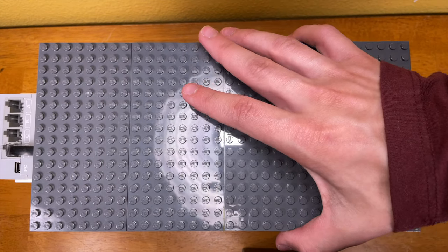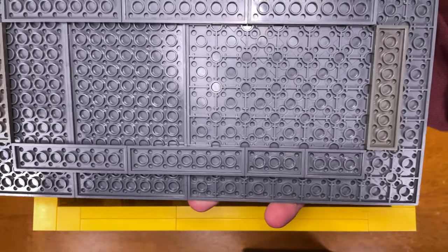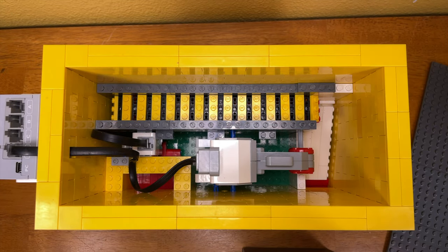In order to reload the machine with more cat treats, the first thing you need to do is remove the lid, which is loosely attached to the top.